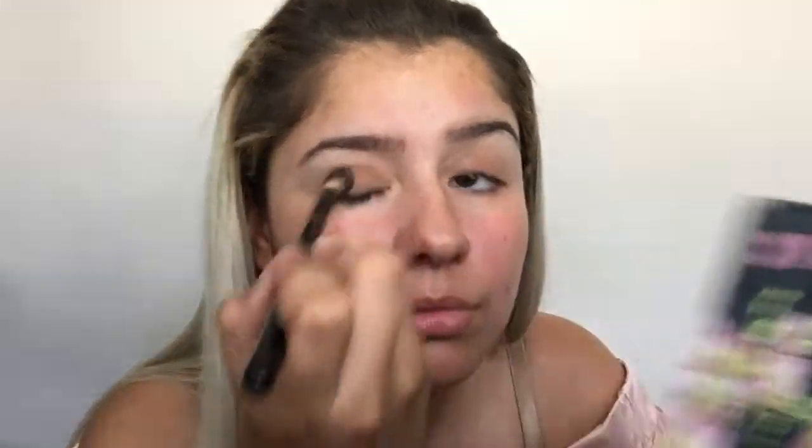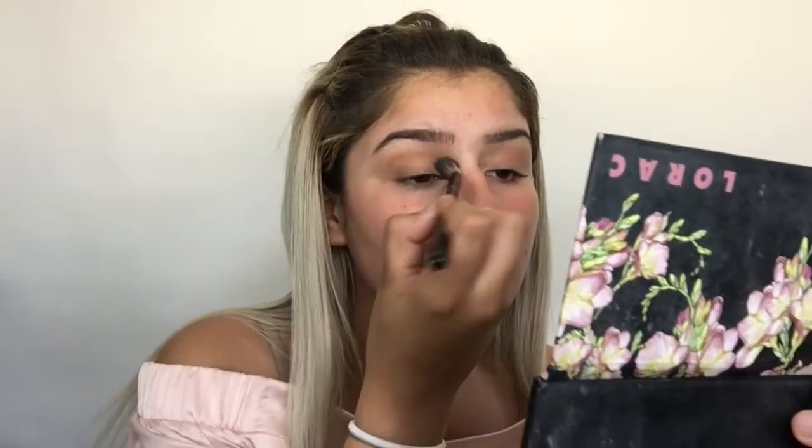My eyebrows are done, so the next step is eyeshadow. For this look it's really easy — I just use a little brown shadow I have. My palette broke, like me — I'm broke too. But I grab some brown and just rub it on both my eyelids and blend it all over. That's pretty much it.